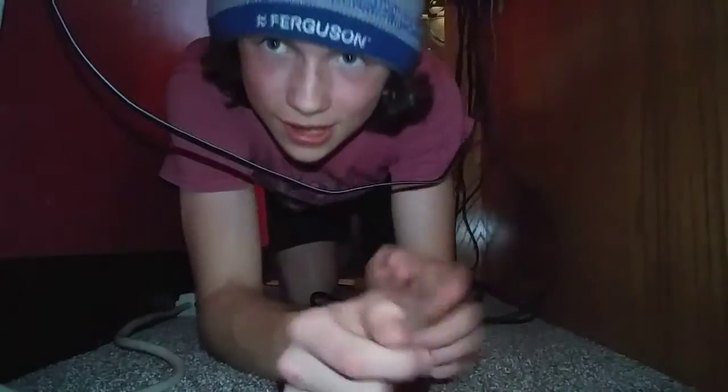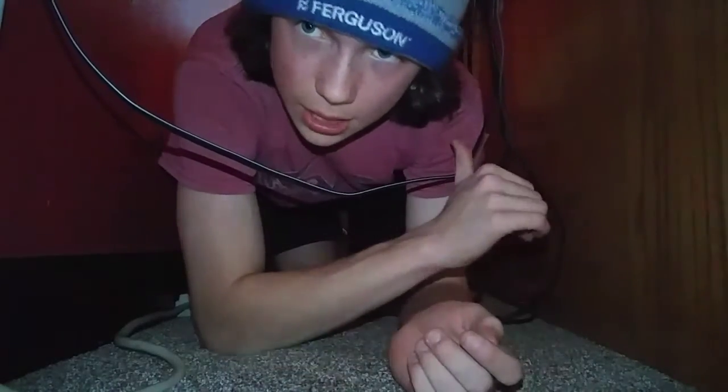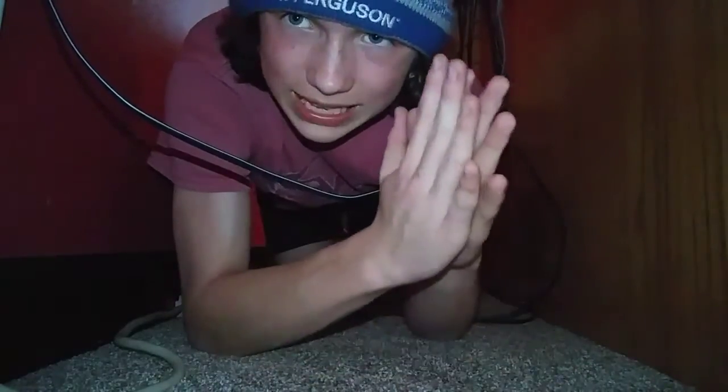It's like I'm in a tunnel, but I've got a different angle for you — the opposite angle I showed before. Next I'm setting up the Wii U.